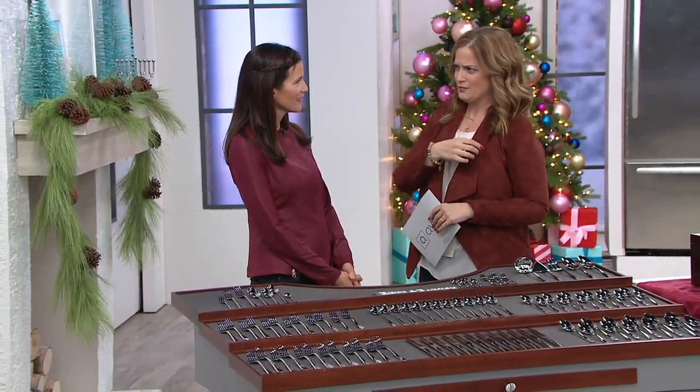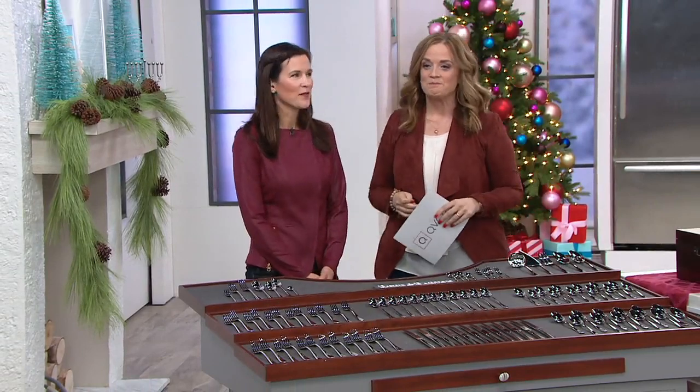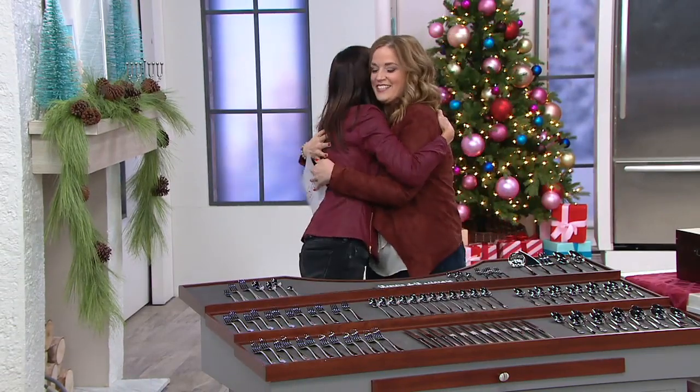He was like, wait a minute, you lived in Hanau? I was like, yeah, and he said, that's where I'm from. It was so cool. I love stuff like that. Ellie King, our Texas girl — so good to see you.